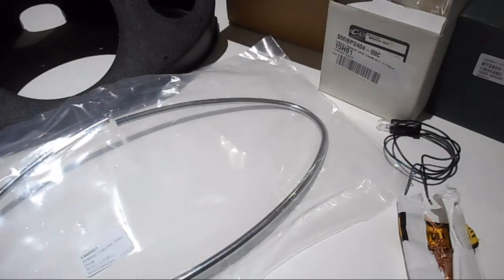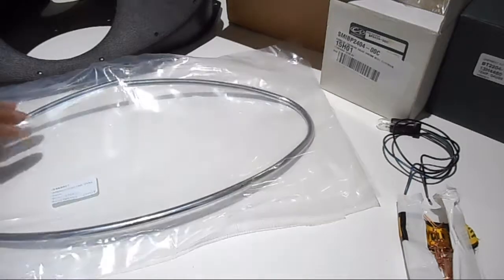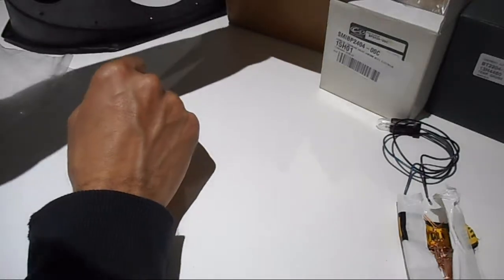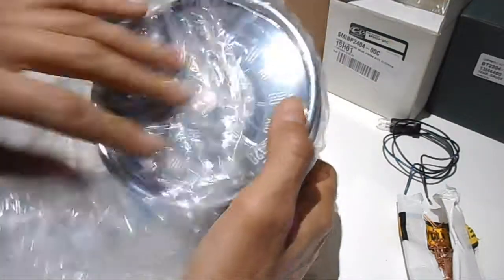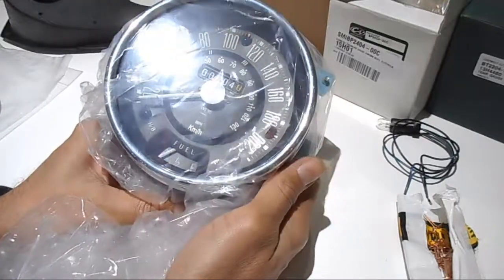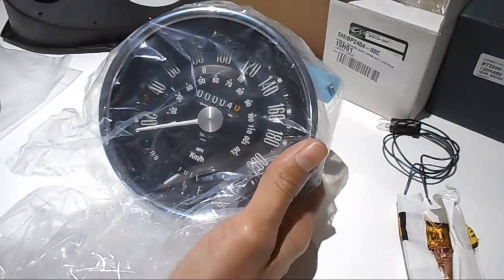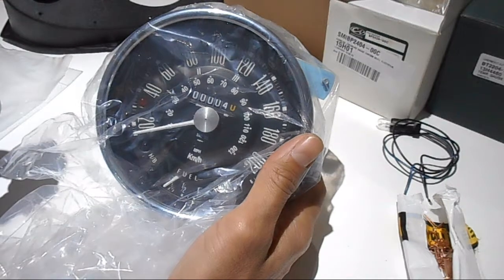Welcome to another episode. We're getting started on the speedo binnacle. I've managed to pick up a 200 kilometre per hour speedo. The reason I went for this one rather than a genuine or original is that it's actually cheaper — or at least a similar price to a second-hand one, depending on what you can find.